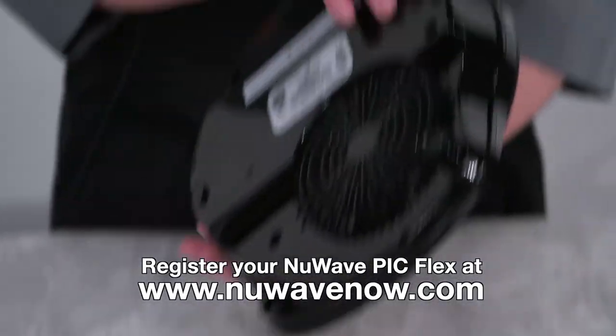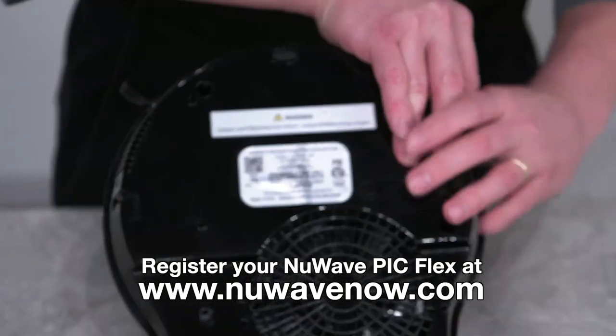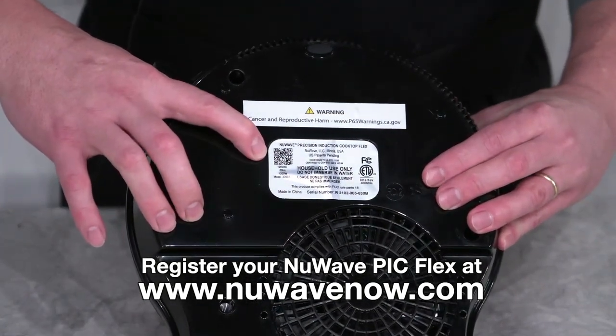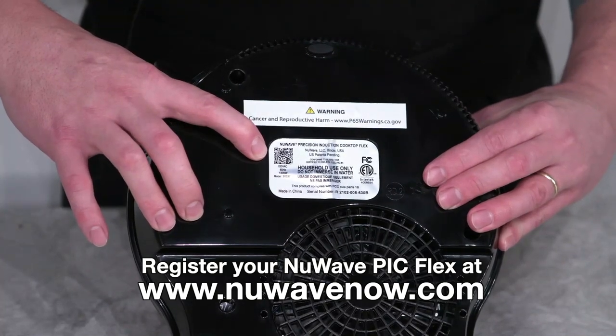On the bottom of your PIC, there is a sticker containing the QR code and serial number for you to use and register your PIC Flex, as well as find out any information regarding your extended warranty.